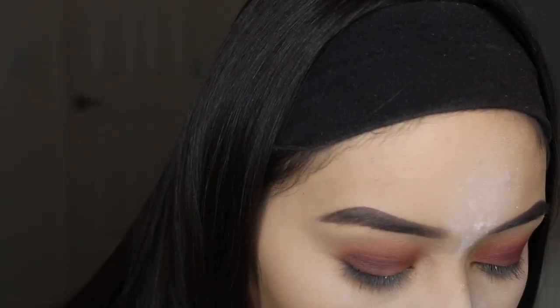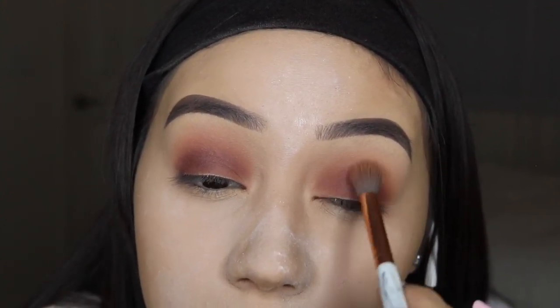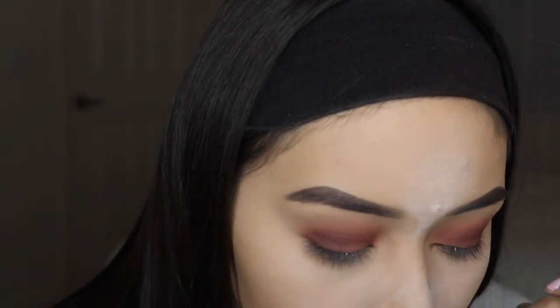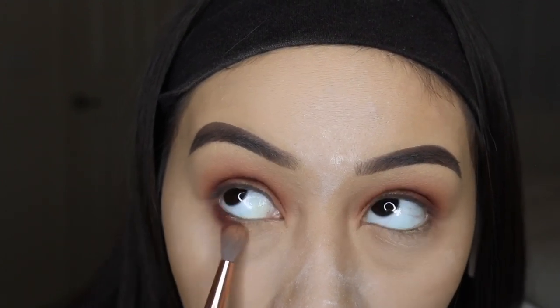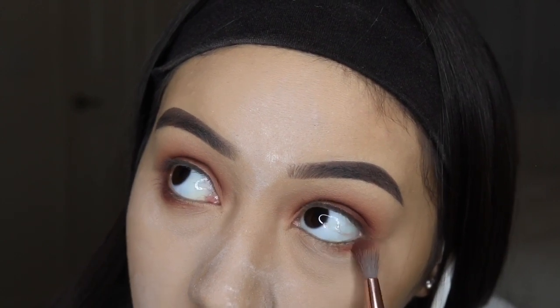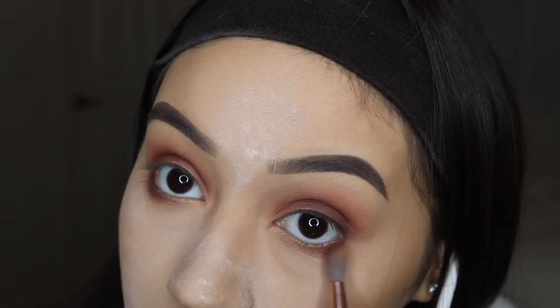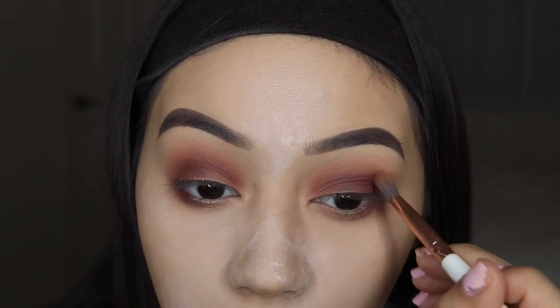I'm taking Red Ochre back over my crease and outer lid to warm up the brown, then taking the first brush again to go over the edges and make sure everything looks blended. Now I'm going to use Red Ochre on my lower lash line with the BH Cosmetics number nine brush. I like to connect my lower lash line eyeshadow to the top eyeshadow to kind of create a ring.